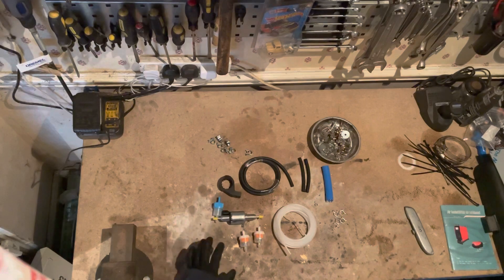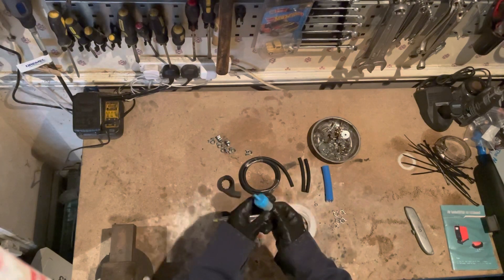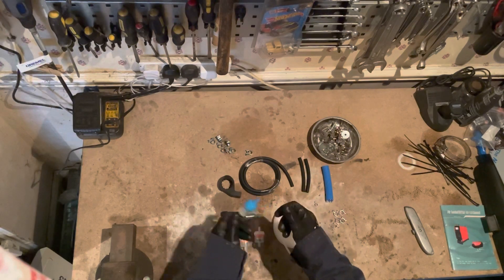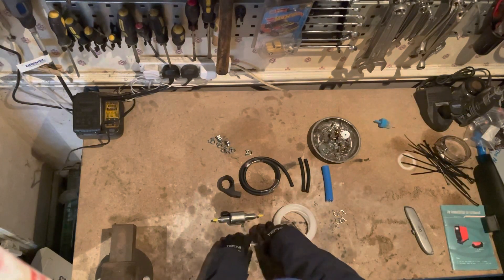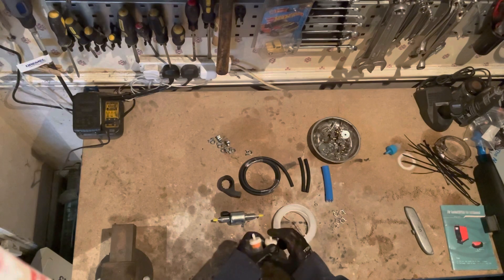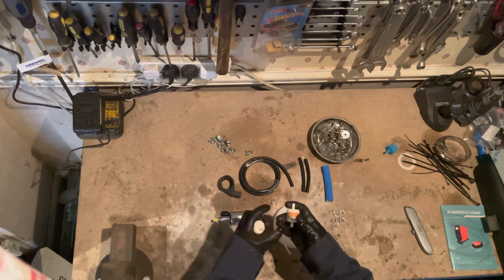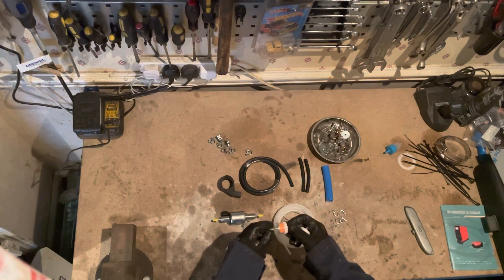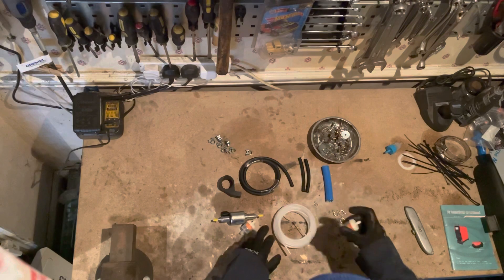This is the fuel filter that came with the kit — they're notoriously flimsy so I'm not going to use that one. I only need one replacement filter; you can pick these up in kit form made specifically for diesel heaters, but basically they're little fuel filters suitable for motorbikes or lawnmowers. You can pick them up in most places with the same diameter as this hose.